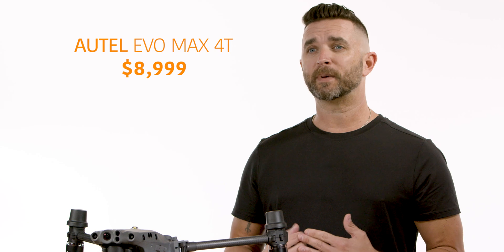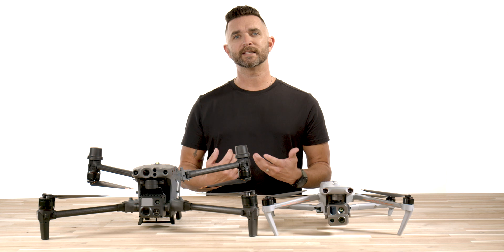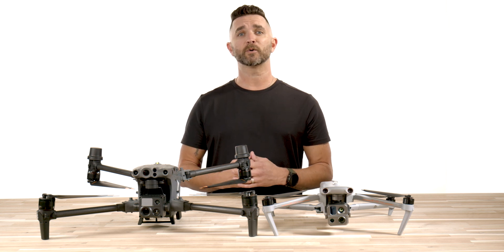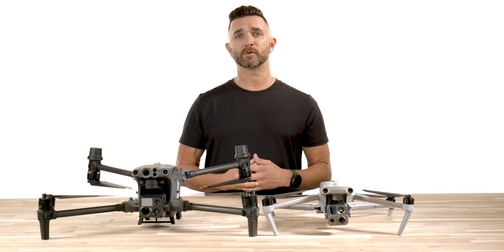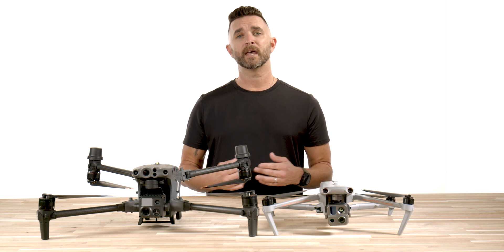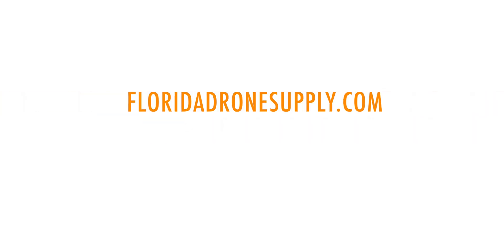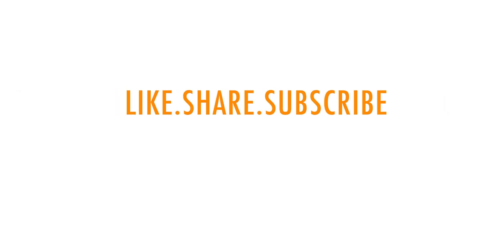These are just our opinions and are not based on any outside influence, and we will continue to test, compare, and evaluate the Autel Evo Max 4T versus every other drone in its category. There is a link in the description below to purchase the Autel Max 4T from us here at Florida Drone Supply, and if you have any questions give us a call at 855-8-Drones or check us out online at FloridaDronesupply.com. As always, thank you for watching and have a great day.